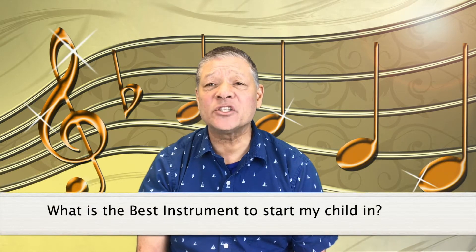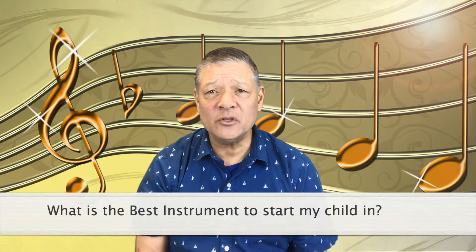Today's question comes from Pradeepa from Fremont, California. And Pradeepa asks, Maestro Daryl, what is the best instrument to start my child in so they can become a musician?